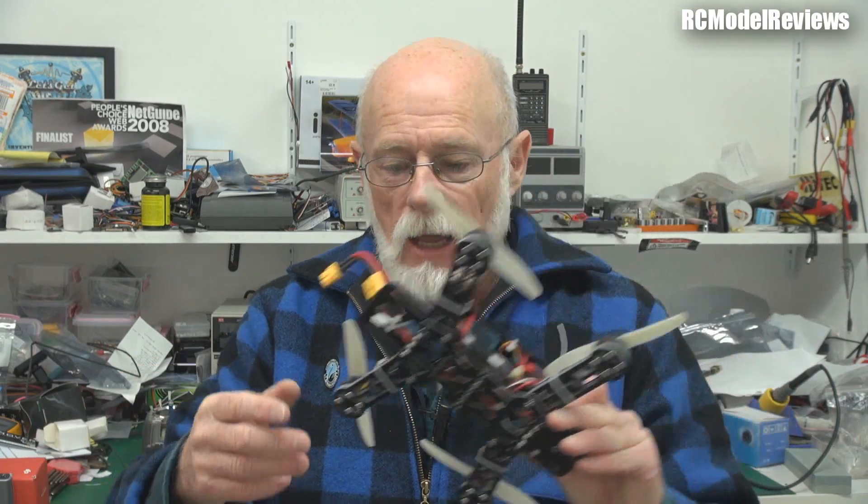This one was sent to me by xhover as a kit — this is the fiberglass version, the standard MXP/MPX230. I put it together and it was really quick and easy; this is the quickest build of any mini quad I've done so far. Blackout sent me one that was half-built, and Lumine or GetFPV sent me one that was all built, and that's coming up soon.